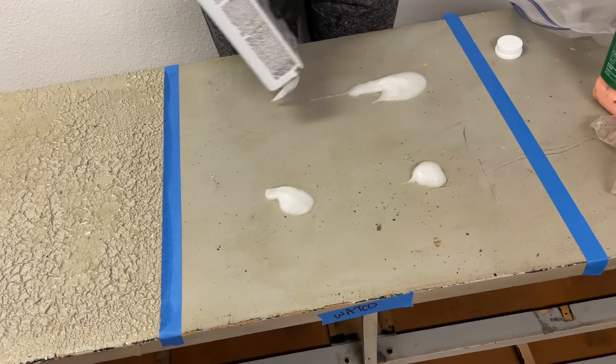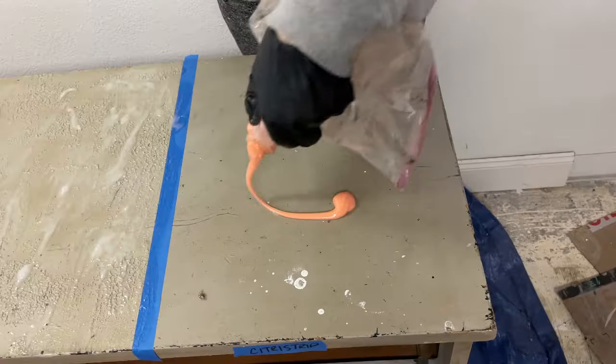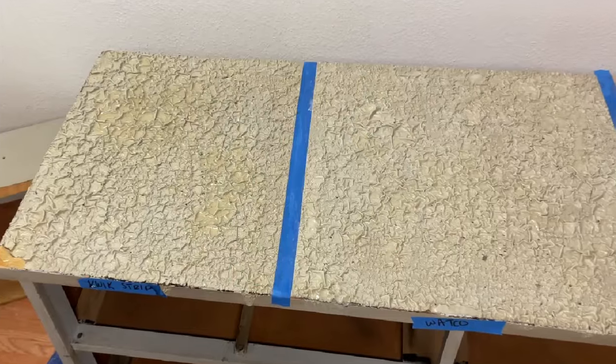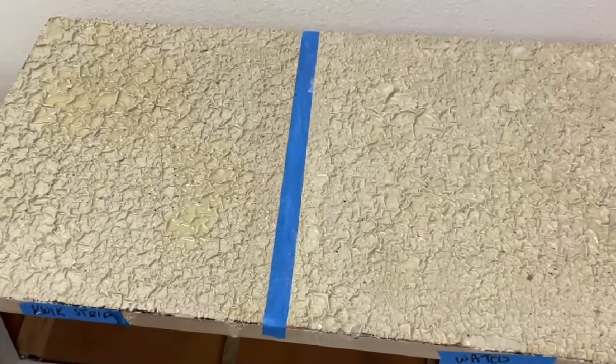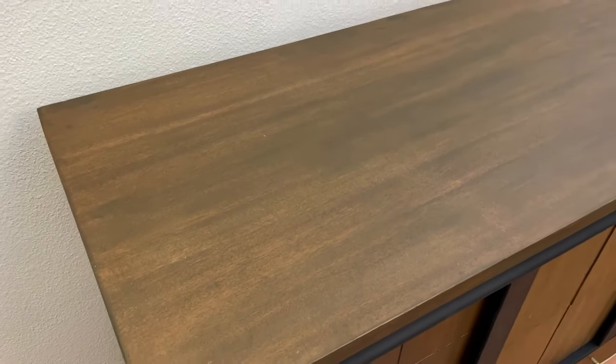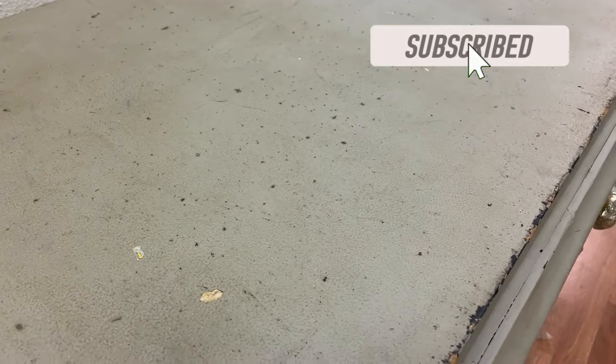If you've ever stripped a piece of furniture you know that it can be a lot of work, so I wanted to determine which of these three strippers could potentially make this messy job easier and faster. I thought you too would be interested in the results because I was surprised how they performed. You may want to take this information into consideration in choosing a paint and varnish stripper for your next project.